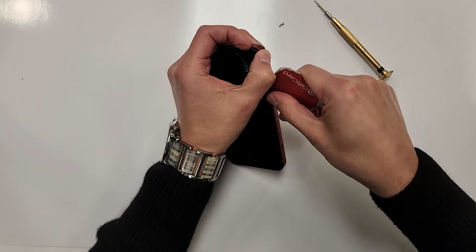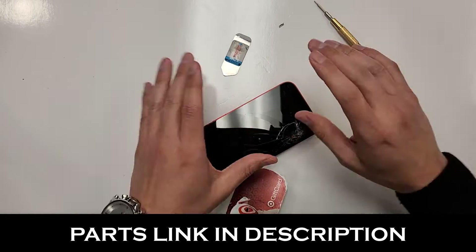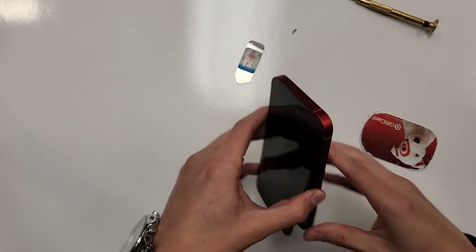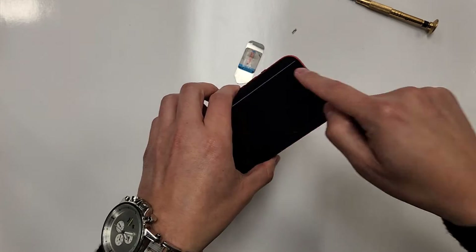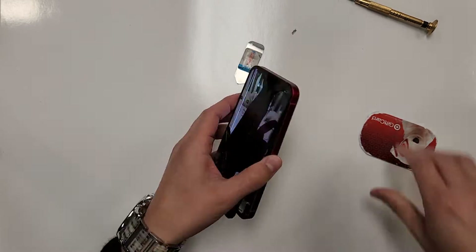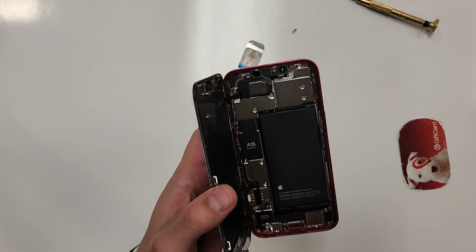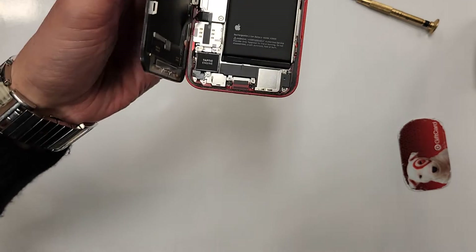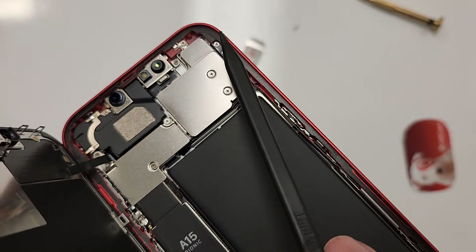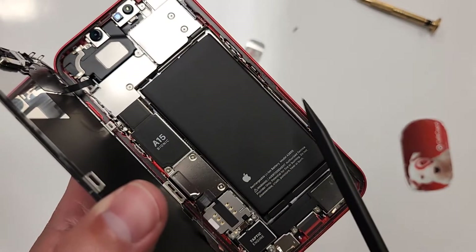Some people use a guitar pick, some people use other tools, which those are fine. We're almost got the screen out, just need to blow some heat up here. There we go — this thing opens up like a sandwich. The adhesive is actually in there really well. The gasket that goes all around — I'm just going to reuse that.